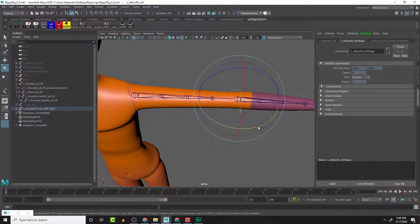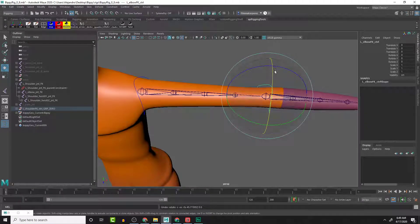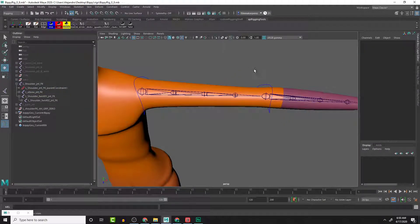Let's double check - if we rotate in this direction we should see no rotations at all, which is great. This connection gives no rotations at all, but if we do the twist direction we should see the twist, which we are not seeing. Let's check why - if we rotate this, that is rotating the control, which is good. Somehow the Rotate X connection - it might have been from something I did earlier - got disconnected. I think I connected the wrong side in the node editor.